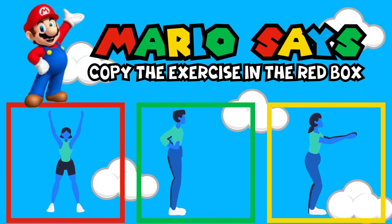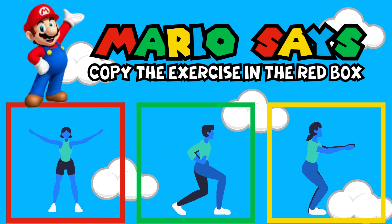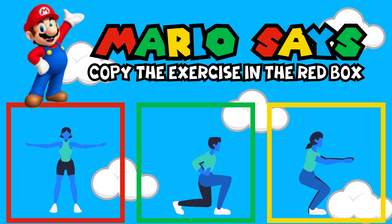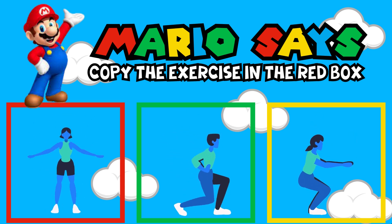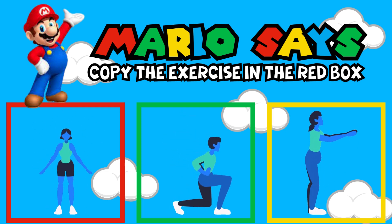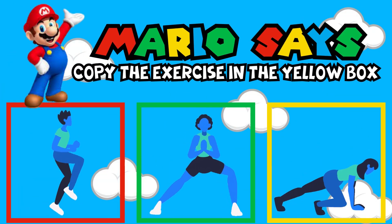Mario Says, copy the exercise in the red box. Mario Says, copy the exercise in the yellow box.